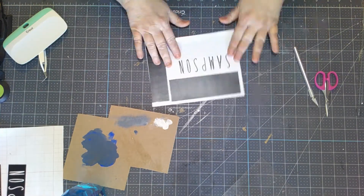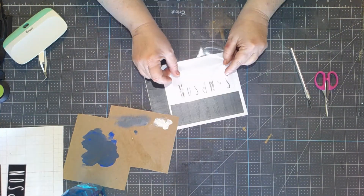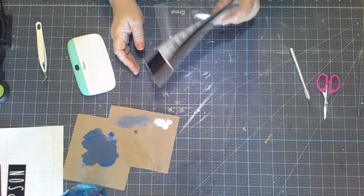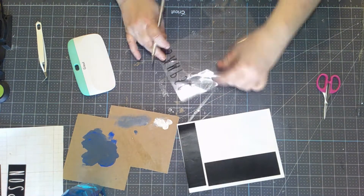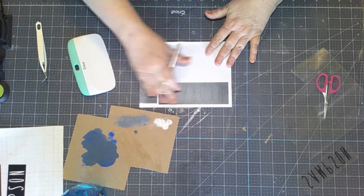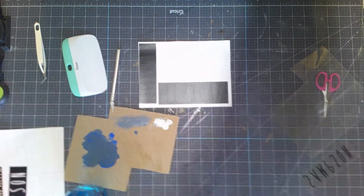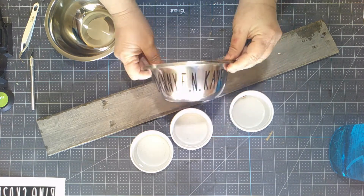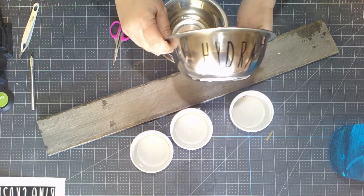So once we have that done we're going to apply it to the bowls. I don't show you that part because there are lots of tutorials on how to do that and that's not what this video is about — this video is about the cat station. That's the decal for the first one and then I'll go back and make decals for the next two. You can see I've applied it — there's Danny Kaye's — and I made a large bowl that said 'hydrate.'